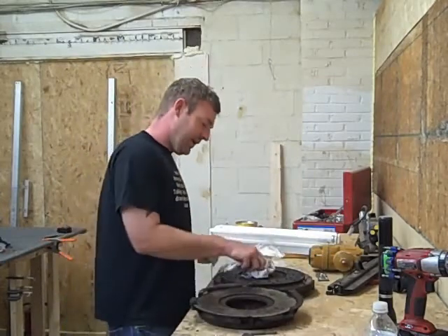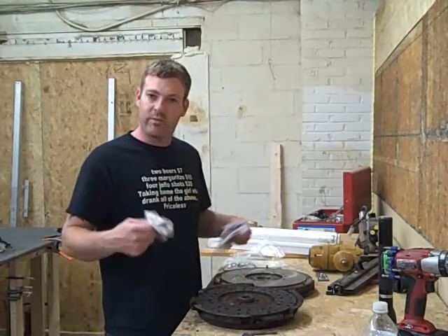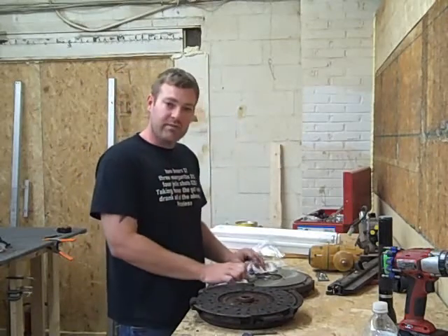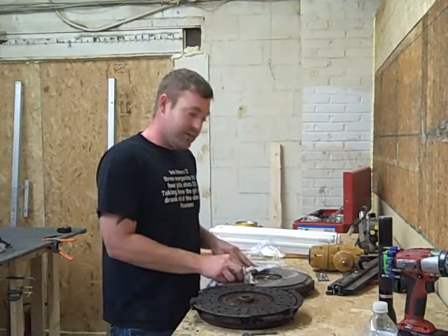It's really easy to do. Get a transmission jack — I did this by myself and it wasn't difficult at all. The transmission jack just slid right in there. That's the dual mass flywheel situation on the 6.5 Chevy or GMC, whatever you have.